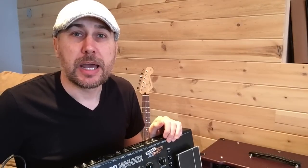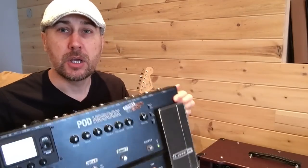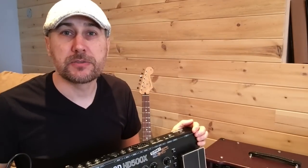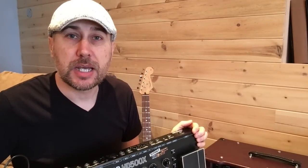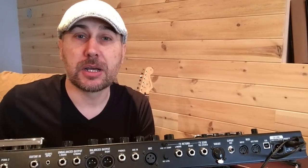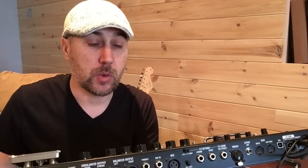Hey everyone. Today we're going to be looking at how to use something like your Pod HD 500X, Helix, or any multi-effects processor that has a certain number of ins and outs, and use that as a setup for in-ear monitors. The Pod HD has a microphone input with its own volume control, and we can route that to a separate signal chain from the guitar signal — that's what we're going to use to mix our monitor feed back into our in-ears. And this could also be sent to a powered monitor as well.